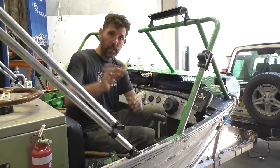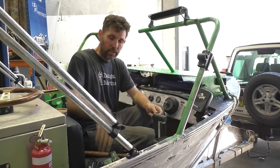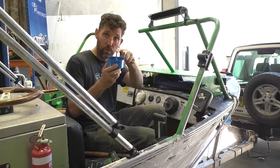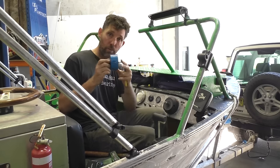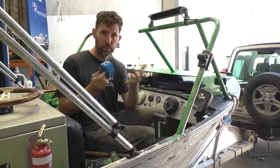Next I use a centre punch to mark the exact centre of the hole on the dashboard so the centre drill bit won't wander around. Once the centre bit's gone through it's a case of being patient, keeping up firm and even pressure, letting the hole saw do the work.